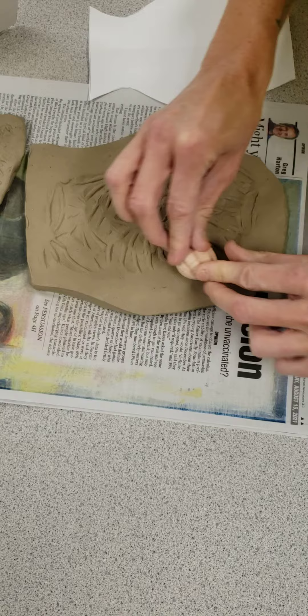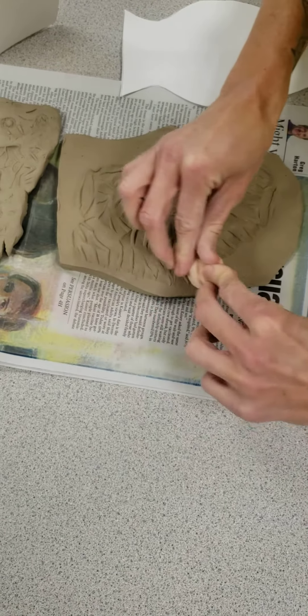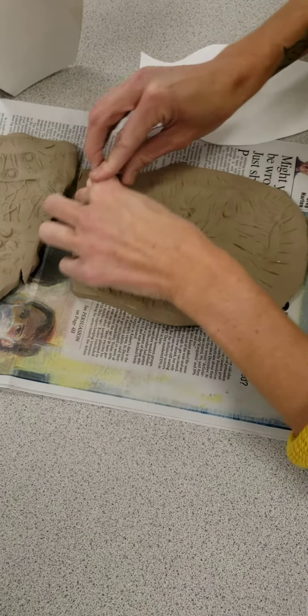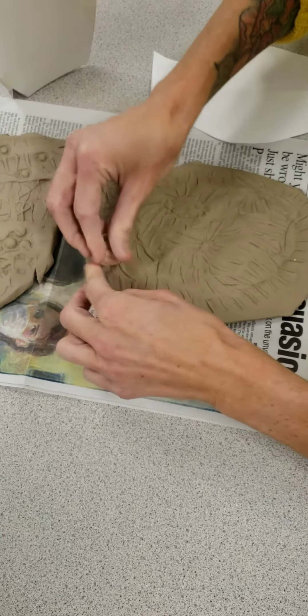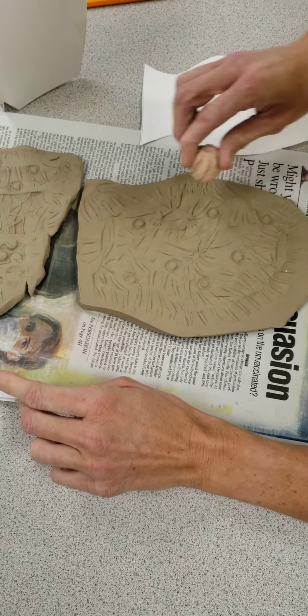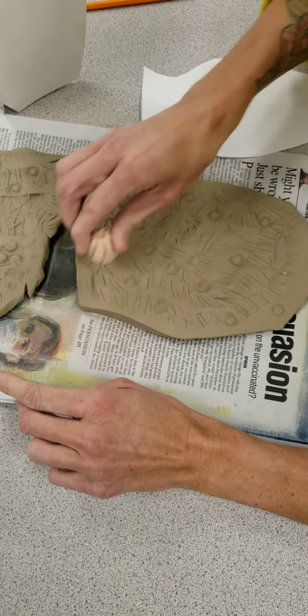Also, if you've already cut it out and you do this, you're going to have to recut your design again. So you have to press into the clay while it's still pretty soft or you're not going to see it very well. And then I can go back in with the other side and do these little dots if I wanted to as well.